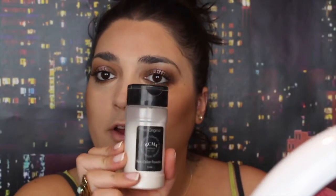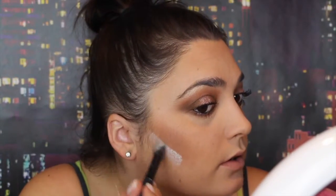I'm going to take RCMA No Color Powder to clean up the contour, and I'm just using this E.L.F. brush. I'm going to take Becca Jaclyn Hill Split Pans — this is in Champagne Pop and I believe this is Flower Child.